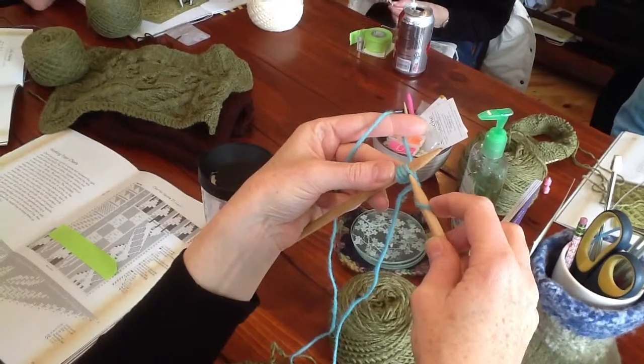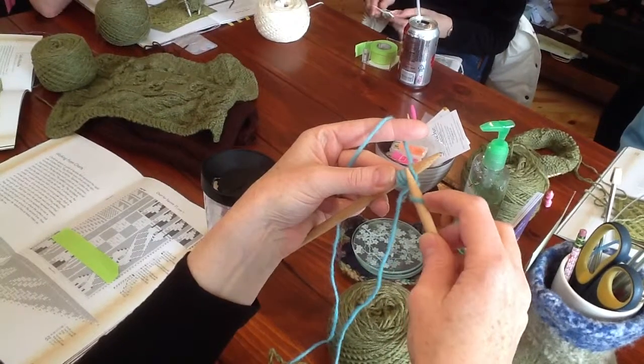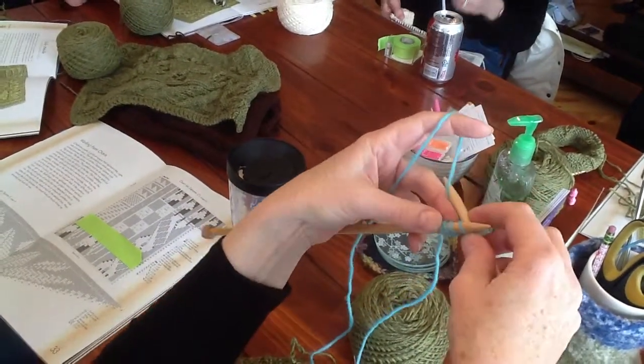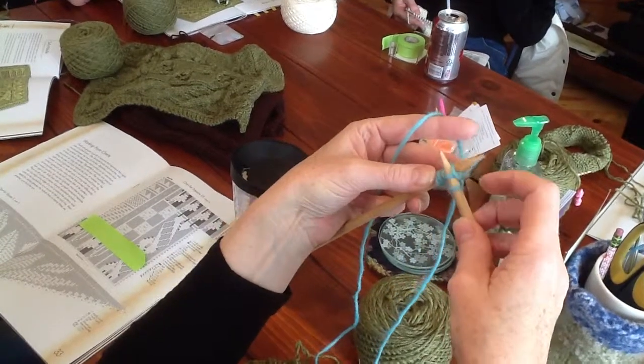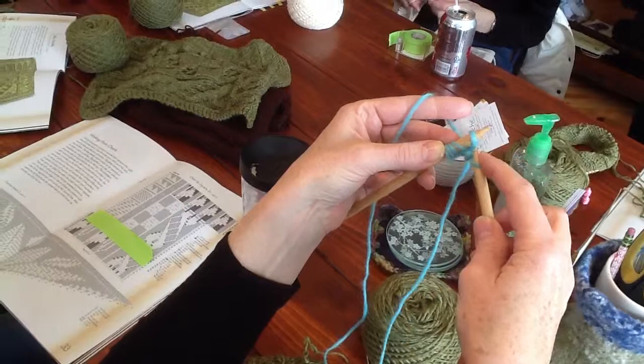This is the knit cast-on that we'll need for the bobble around row 15. Here's the stitch that we're going to work — it's on the left needle. Take your right-hand needle, make a knit stitch, and then put the knit stitch back on the left needle.